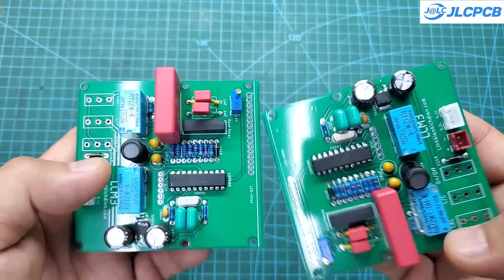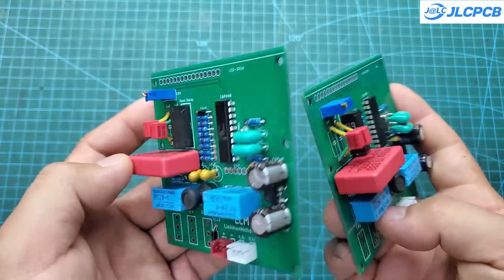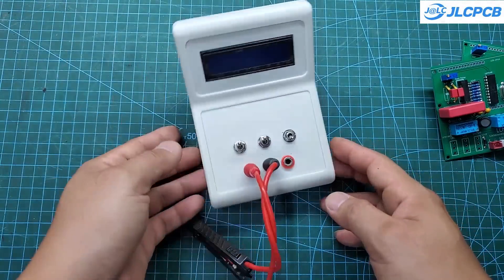Hello everyone. In today's video, I will share with you a highly accurate inductance and capacitance meter. With an error margin of less than 1%, this will be an extremely useful tool for electronics engineers or hobbyists.